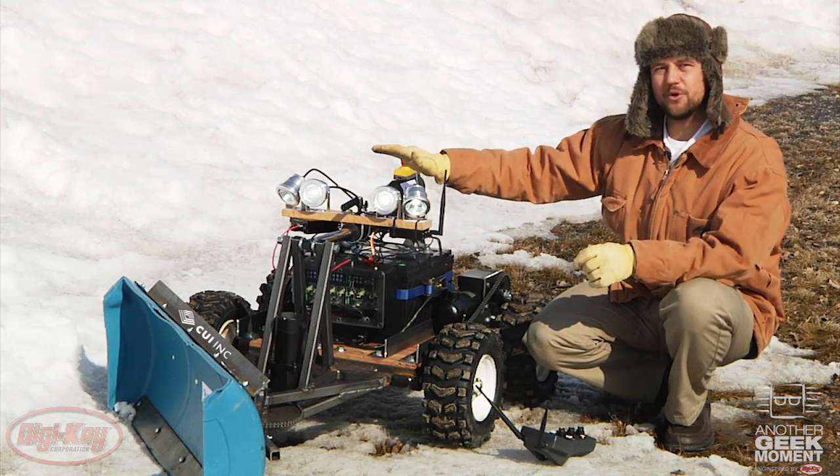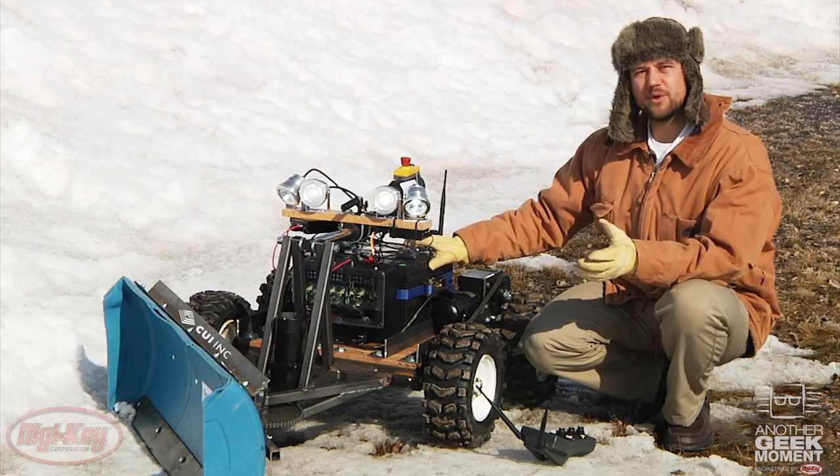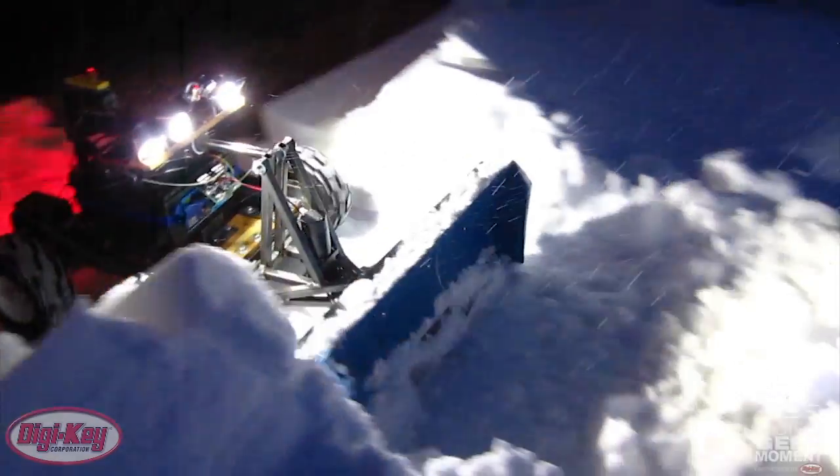This allows me to run all the 12 volt loads off of the 24 volt batteries, and allows me to charge them with one 24 volt battery charger. Now I can relax in the comfort of my hydrocarbon heated home while I use systems designed to be out in the cold weather to clear my driveway. The CUI converter has performed flawlessly in my snowbot, bouncing and shaking around in the bitter cold.